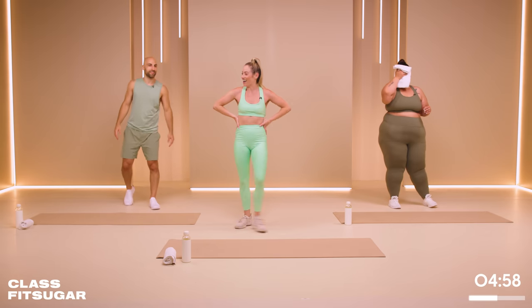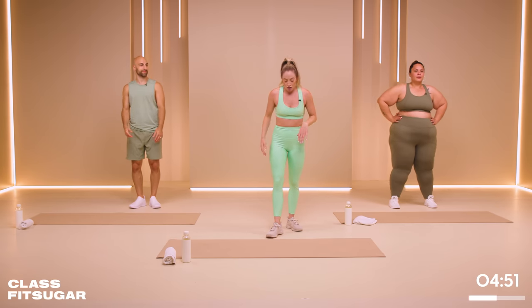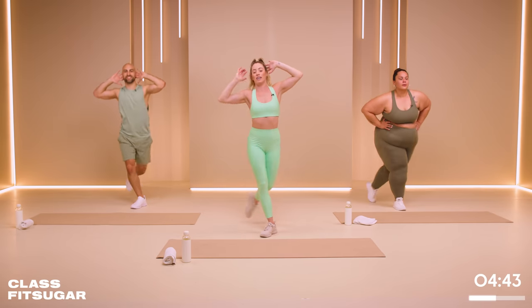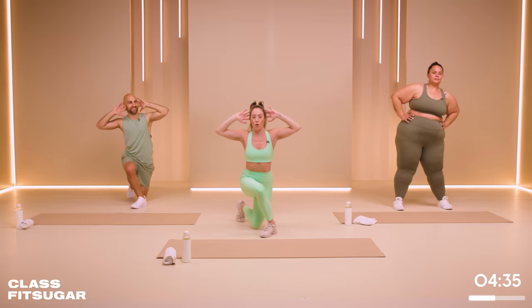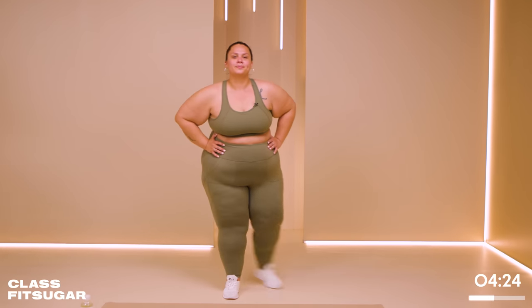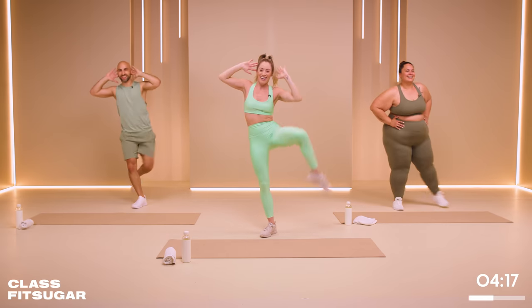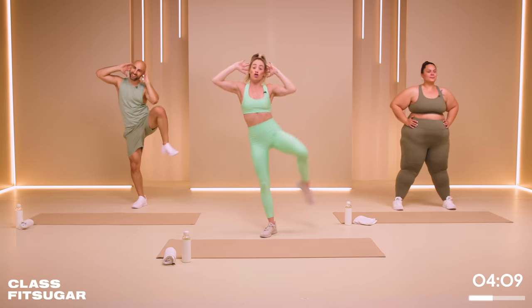Before we do the other side, feel free to grab water, towel off, whatever you need to do. Find that breath. We're going to take the same thing on the other side — it's more of a standing leg exercise, you're going to feel it in that standing leg. Feeling it in the glute, the hamstring, and the quad. When you come up, really try and fold your body over, finding that squeeze in the obliques. Also about finding that balance, and modifications — please look to the wonderful Louisa. Everyone goes quiet — the focus is real on this one. And rest. Good work.